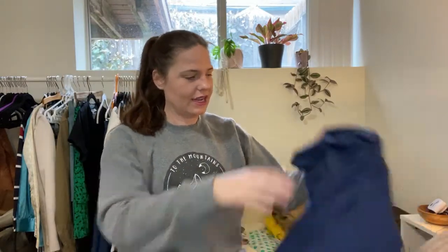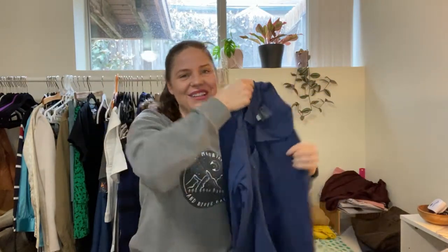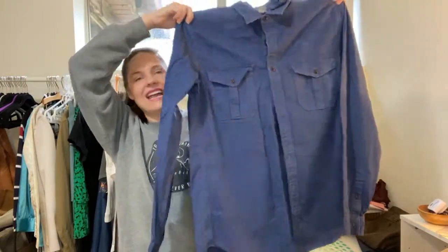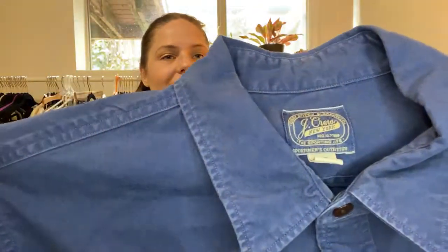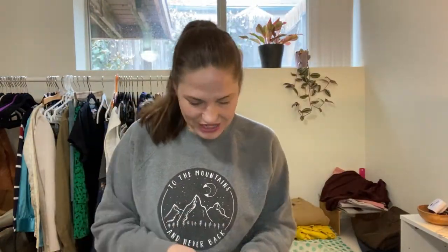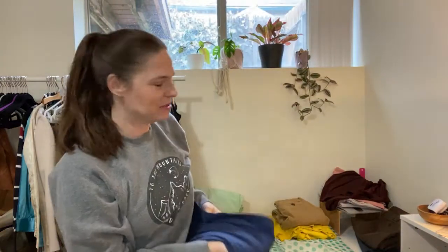This is a navy blue J.Crew — this is vintage J.Crew, large tall. It has either a vintage or retro-looking tag. It's a really thick canvas-y navy blue washed shirt. What are your guesses — is it vintage or just a retro tag? It is a retro tag — it's from fall of 2014. I like the feel to it. I'm gonna have my husband try that one on.